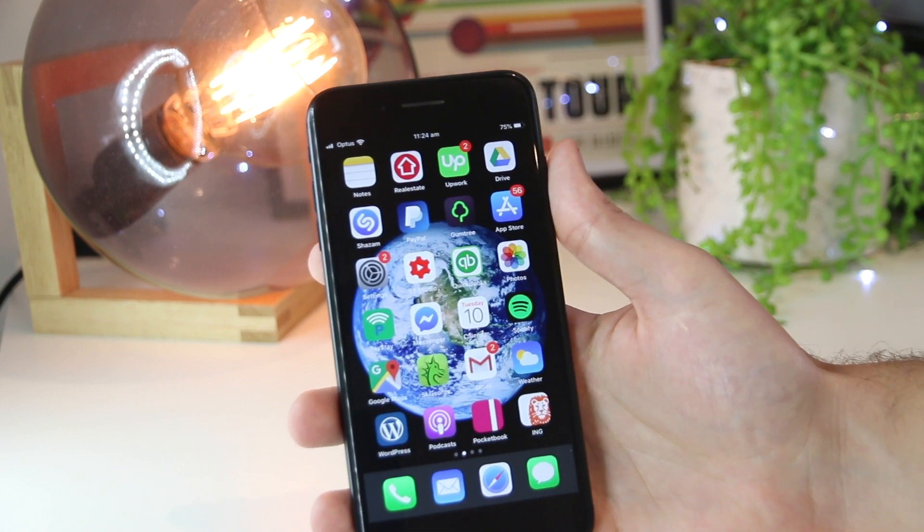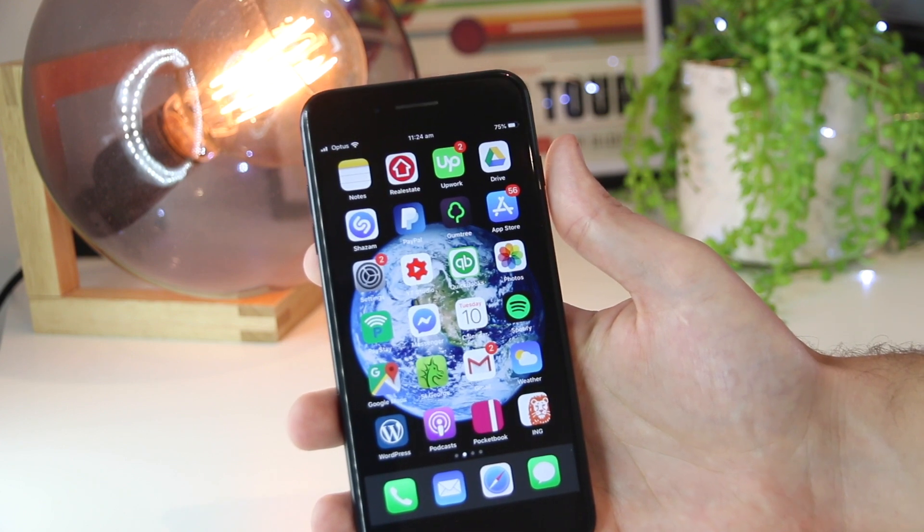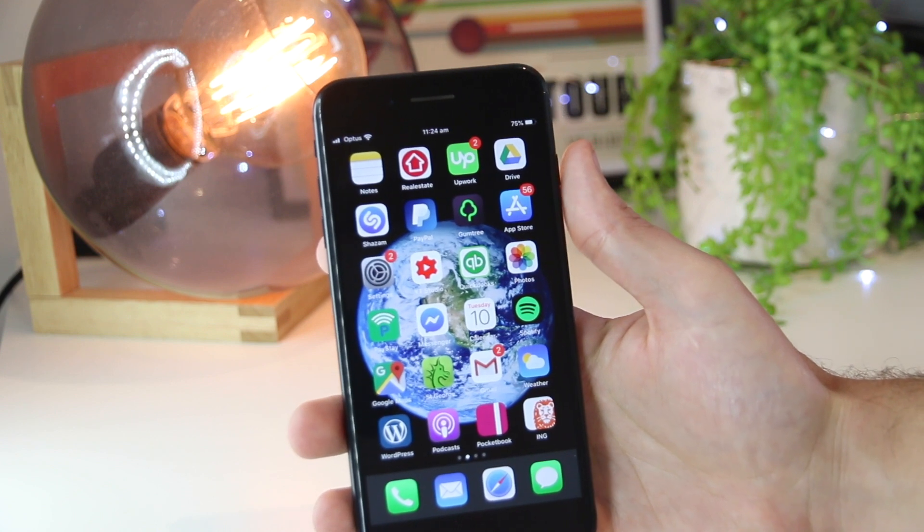This could be things such as the iPhone has no sound, the earpiece isn't working, particular apps aren't working, and the list pretty much goes on. So for the iPhone 8 and above,